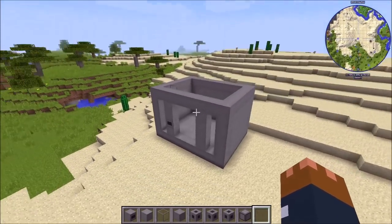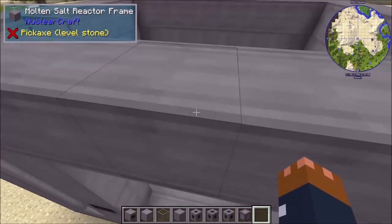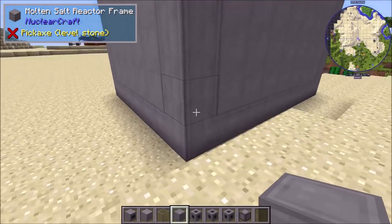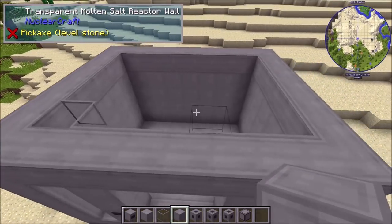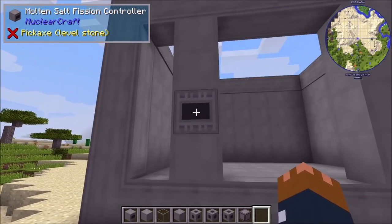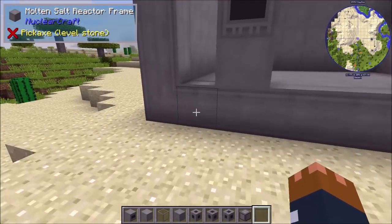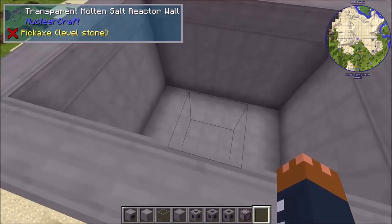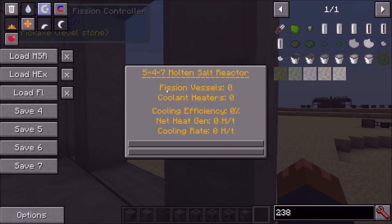Heading over to the reactor, the molten salt reactor works differently from solid fuel reactors — it uses the multiblock API, similar to Extreme Reactors but a little different. There are specific frame blocks that define the cuboid shape, molten salt reactor wall panels for the faces, and transparent wall variants. You right-click the controller and it shows the reactor dimensions — in this case 5x4x7. You build the frame along the edges and walls on the faces, and you can go inside while it's running.